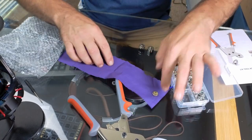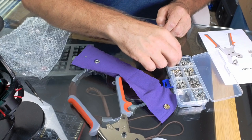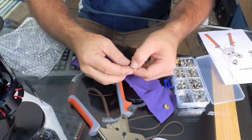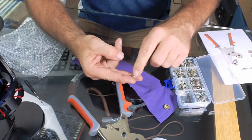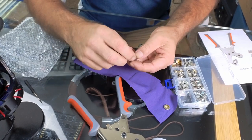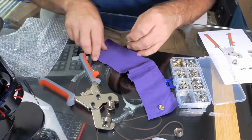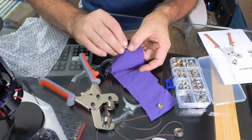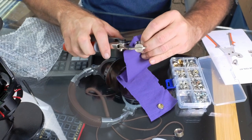Now we've got to do the other end because we need something for this to snap into. We'll take one of these snap bases and we'll need a backing for it as well. This is the non-decorative base — the caps with chrome tops are for the outside, but if it won't be seen, you can use this base. This base requires the little anvil. So we take the current anvil off, put this one on, put the snap through like this, then place the snap on top and load it all into the tool.